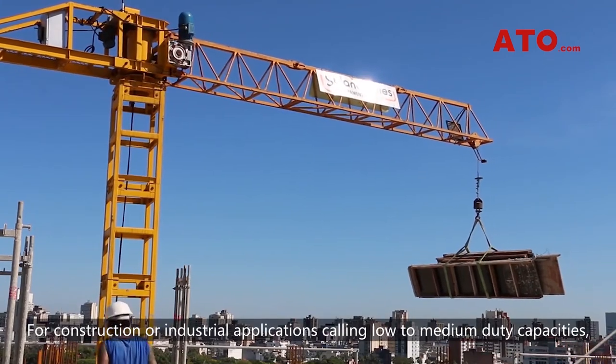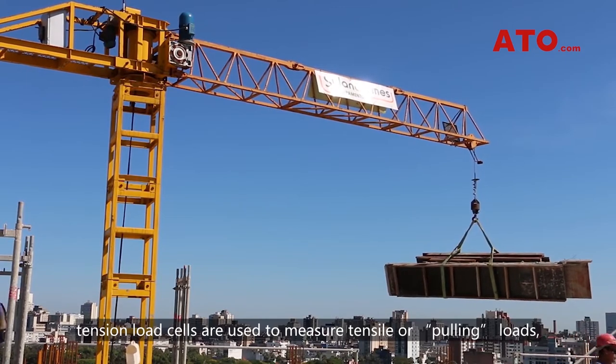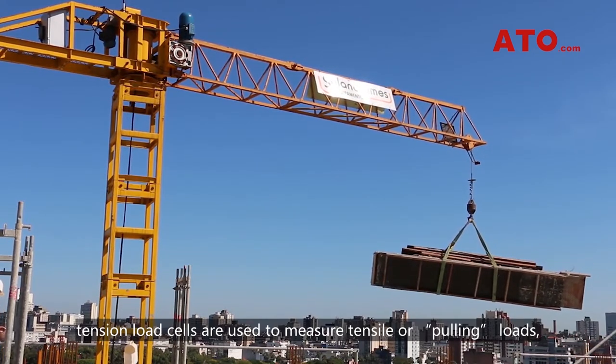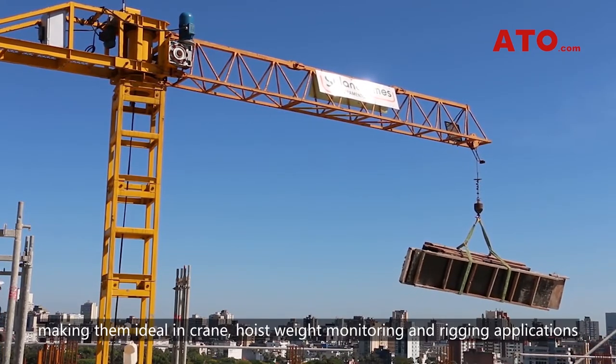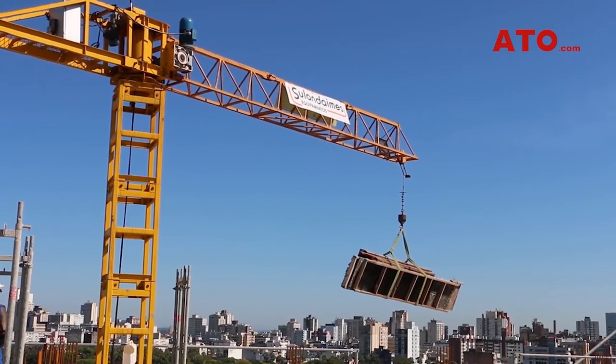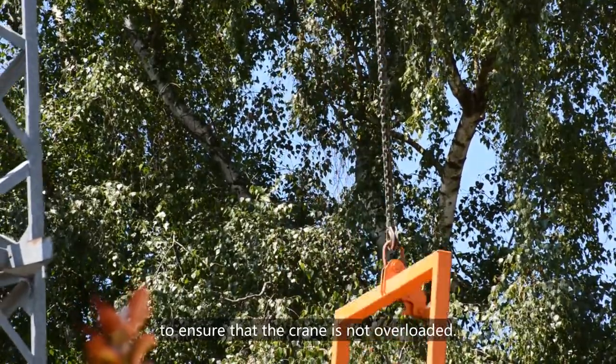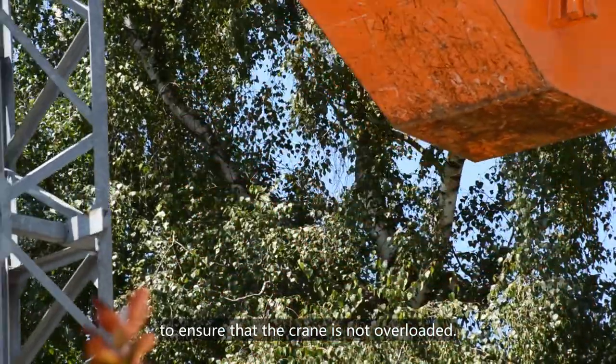For construction or industrial applications calling for low-to-medium duty capacities, tension load cells are used to measure tensile or pulling loads, making them ideal in crane, hoist, weight monitoring, and rigging applications. Load cells are commonly installed to a load block and hoist hook to ensure that the crane is not overloaded.